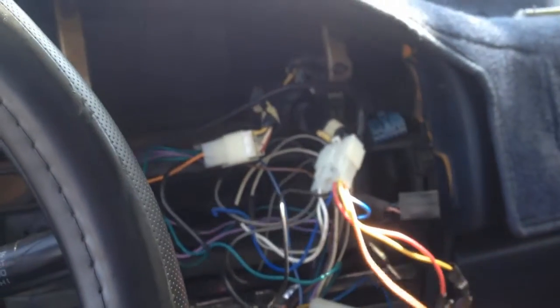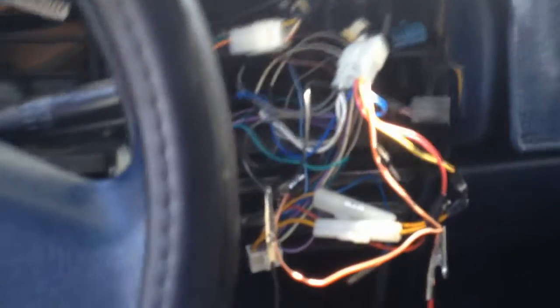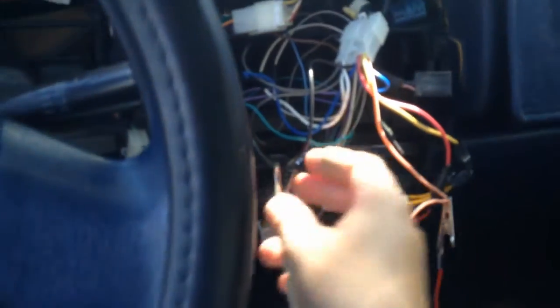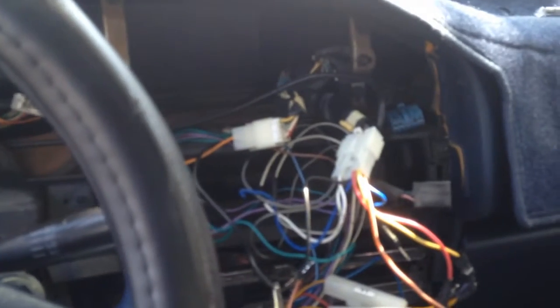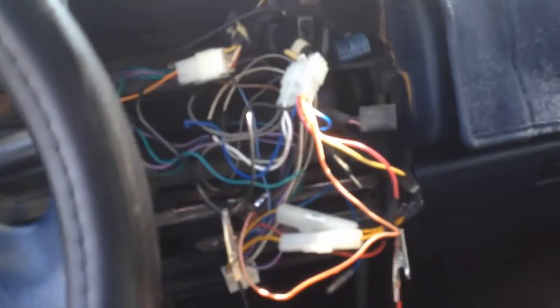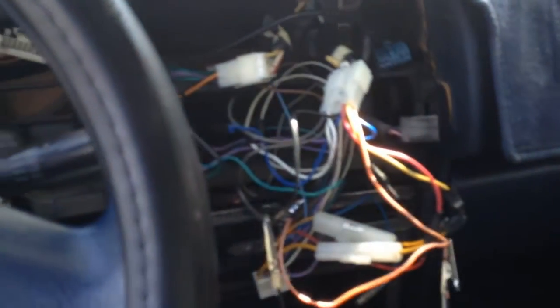We're going to tap these two wires which normally go to the radio — they'll still go to the radio, but we're also going to tap into them to power the Arduino with power that only comes on when the headlights are on. If you're wondering why these go to the radio: when you turn your headlights on, the dash lights come on, and this particular model of radio also has a backlight when the headlights are on. It's a nice feature but it also gives us an entry point for this project.